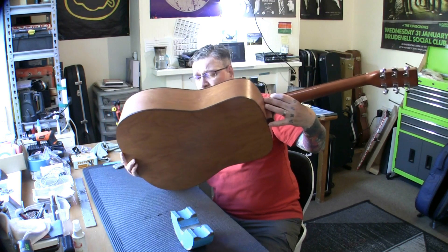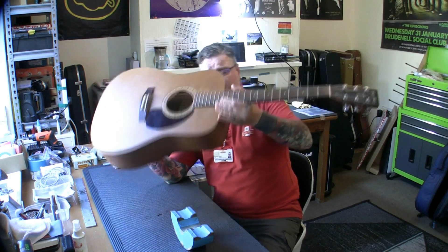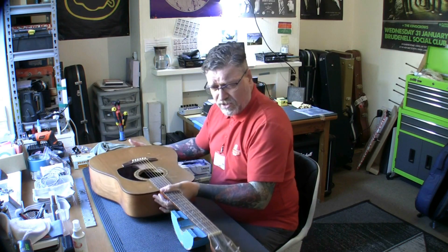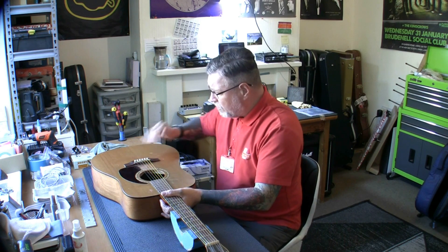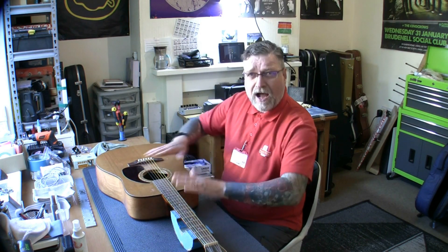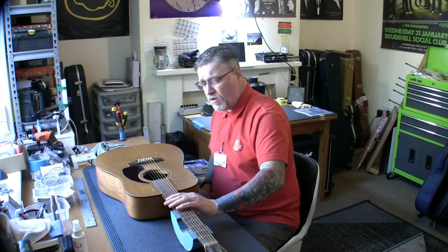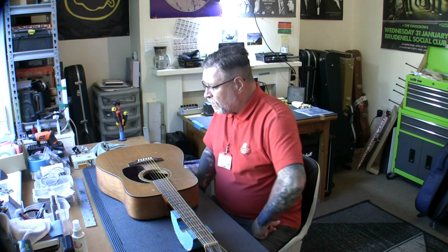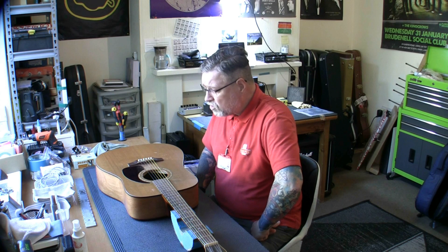I'll just wait for the owner to get back to me and let me know what strings he wants. He just said 11s but didn't say what brand, so he's going to get back to me on that. This is one of two guitars from a client — a new client based in Anglesey in Wales, but his stepdad lives up here, so he's brought the guitars over to me. Like I say, first of two guitars, but I'm going to do this one first.